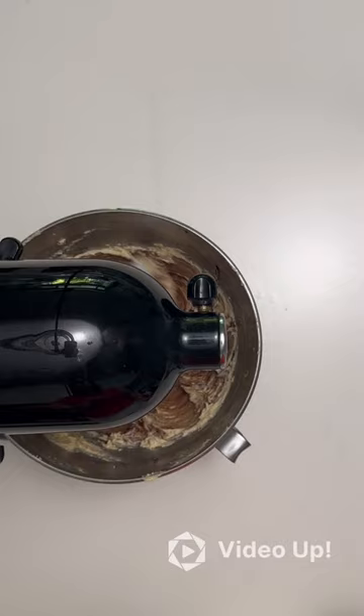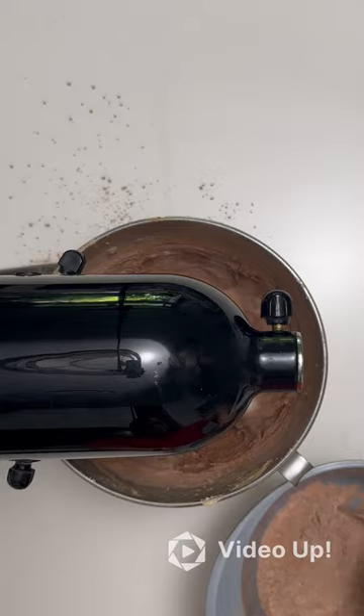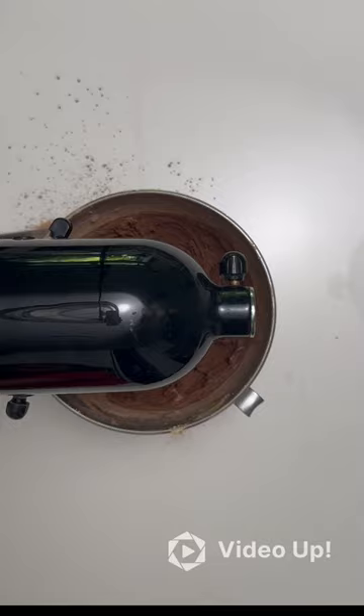Then add the dry ingredients one tablespoon at a time. Add the stir-throughs, which in my case are the peanuts and the choc chips. Put the cookie batter in the fridge to chill for about an hour.